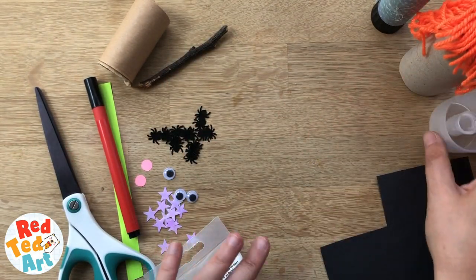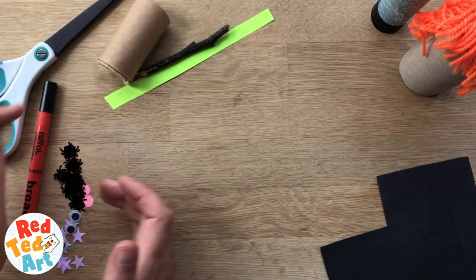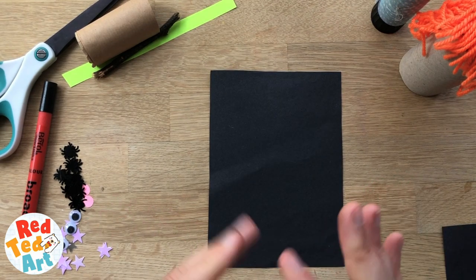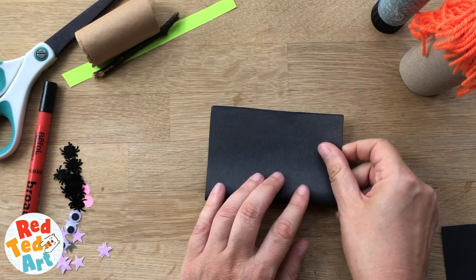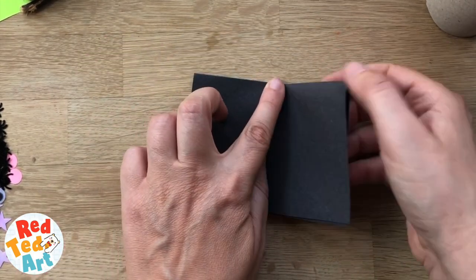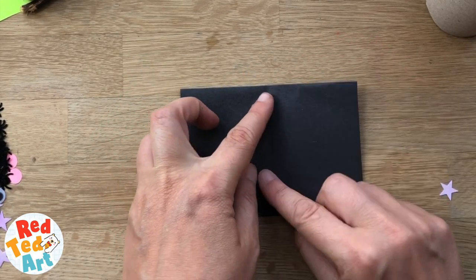Whilst that's drying, we're going to make our hat. The hat we've made before — we love this hat. It's basically an origami hat, really simple. This is a six-inch square — it's not an exact measurement, use whatever you prefer, but this is a six. You can look up the measurements online. Fold it in half, turn it round so the flaps are here, then fold it in half again and open it.